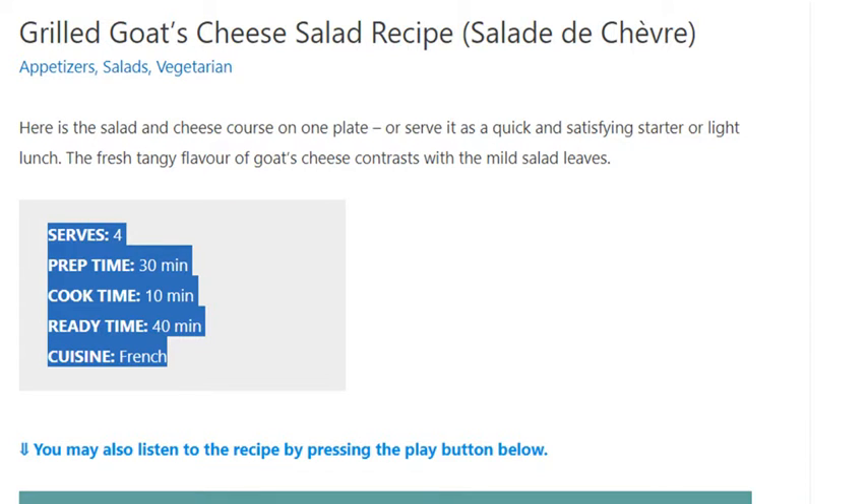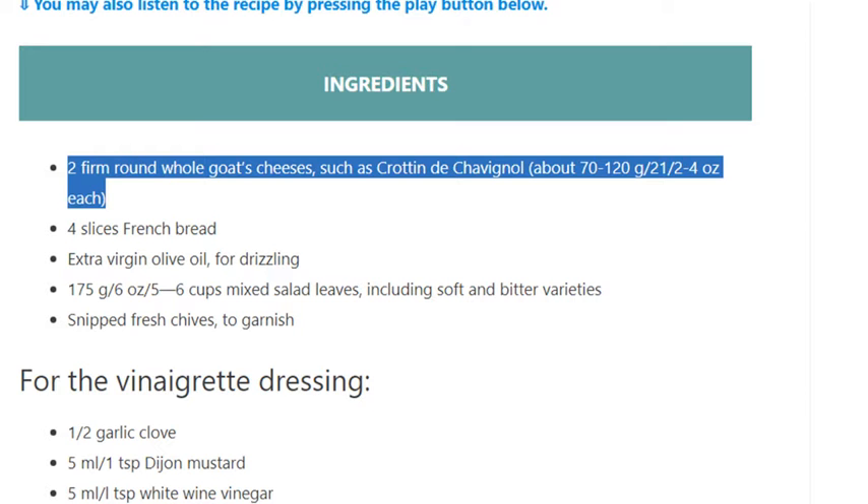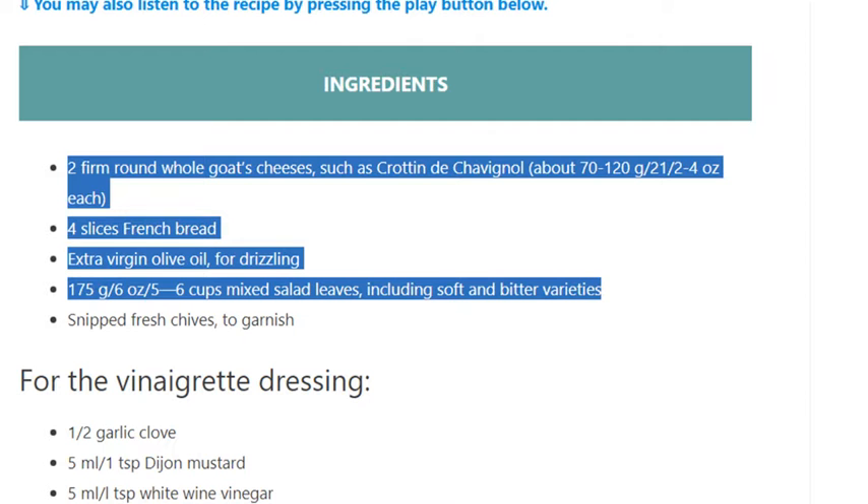Ingredients: two firm round whole goat's cheeses, such as Crottin de Chavignol, about 70 to 120 g (2½ to 4 oz) each. Four slices French bread, extra virgin olive oil for drizzling. 175 g (6 oz / 5–6 cups) mixed salad leaves, including soft and bitter varieties. Snipped fresh chives to garnish.